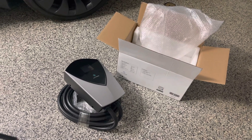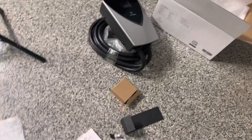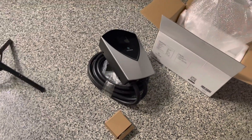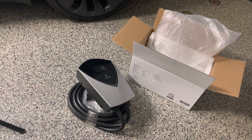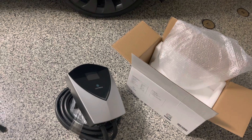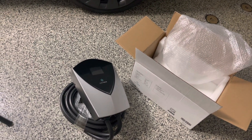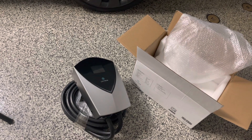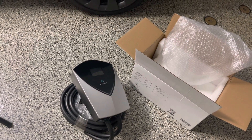Let's go ahead and get that installed. I'll post a link where you can find all the charging adapters as well as the charging station. Check them out — fairly affordable, shipping is pretty fast, it comes straight from Amazon. The company, I believe, is based in Europe, but they do have support in Asia as well as Europe and the US.